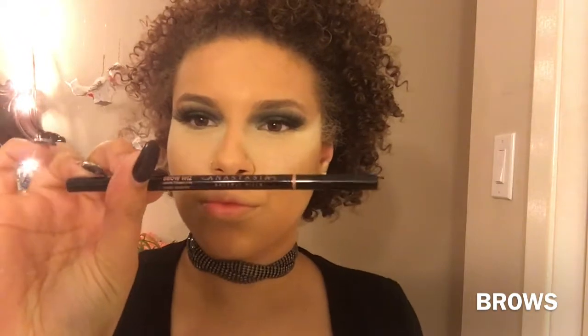Up next, some brows. We're using Anastasia Brow Wiz in dark brown. Brows make a huge difference. We're going to set our eyebrows with the NYX tinted brow mascara — this is a good method if you miss some spots with your Brow Wiz, as it brings back color and fills up the spots.